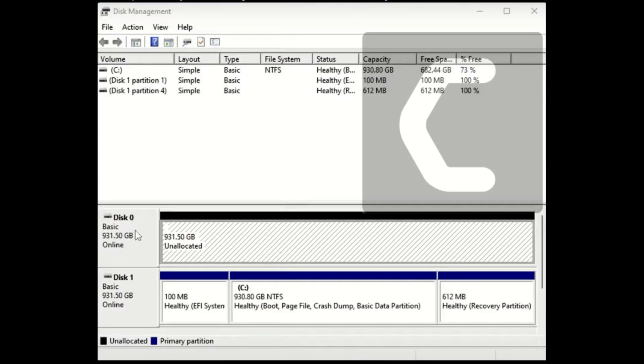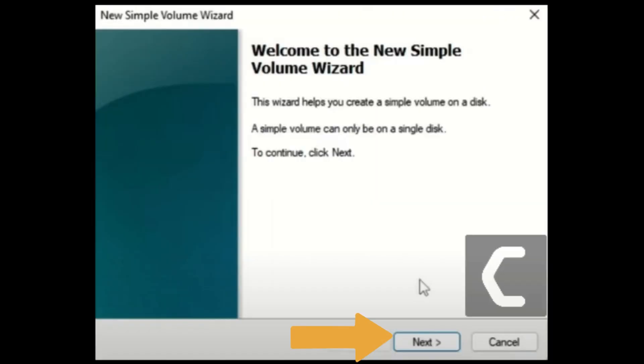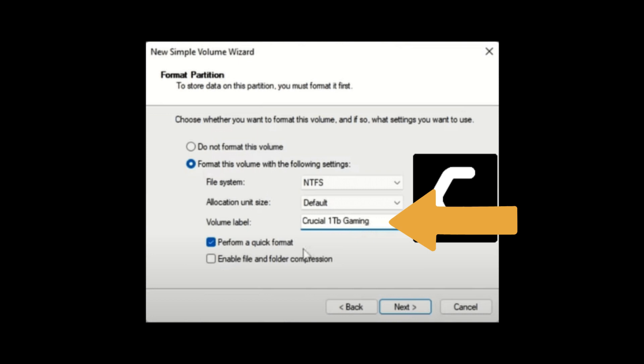Scroll down to locate your drive — it will be the one with the black bar across the top and it will say unallocated. Right-click that and select New Simple Volume, then click Next. Here you can choose the letter for your drive. Then under Volume Label you can name your drive anything you want — for example, Samsung 980, Western Digital SN850, or whatever pleases you.